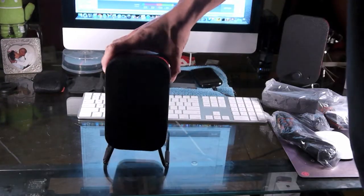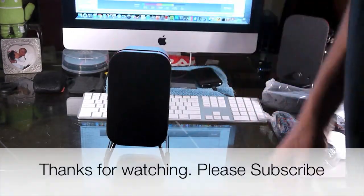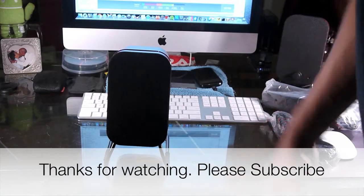So I'll see you in the next video, and make sure you guys check out the written review of this. Y'all take care — peace.